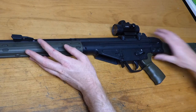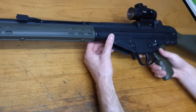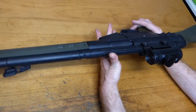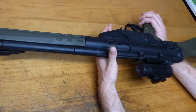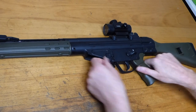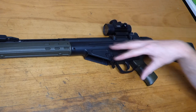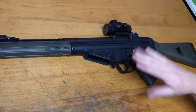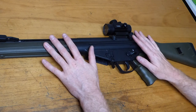Welcome back, Adzy here again. Got one of mine on the bench today because it's a little bit poorly. This is my Classic Army G3, which I've done previous modifications on — things like pistons and springs, nothing too complicated.